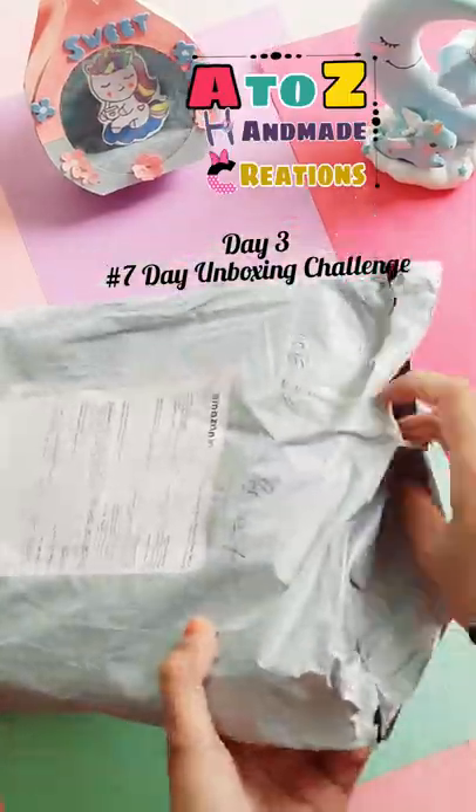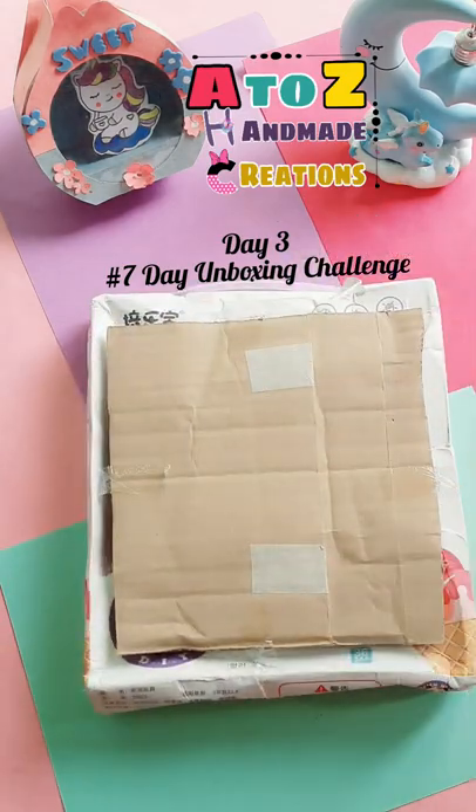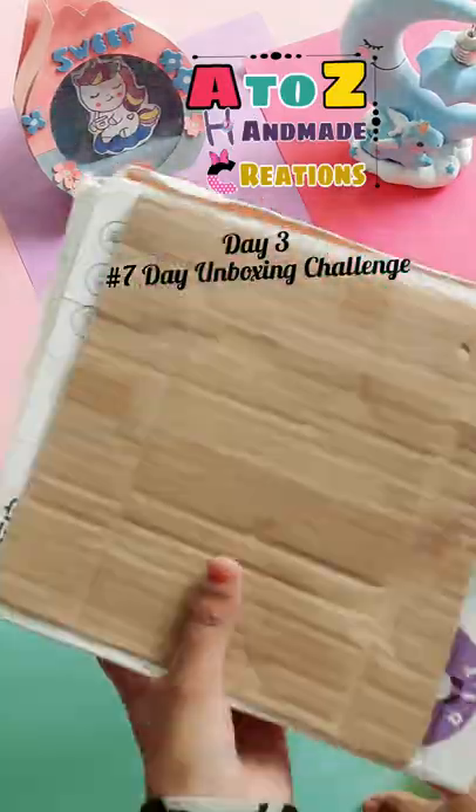Hello everyone, I'm back with another unboxing video. Today I'm going to unbox a cute ice cream slime which I bought from Amazon at around 350 rupees. Let's see how it is.